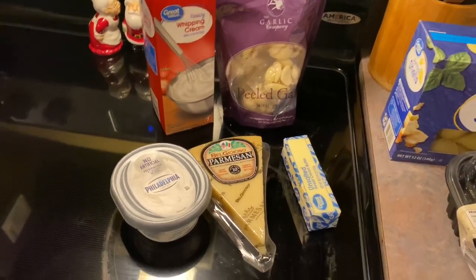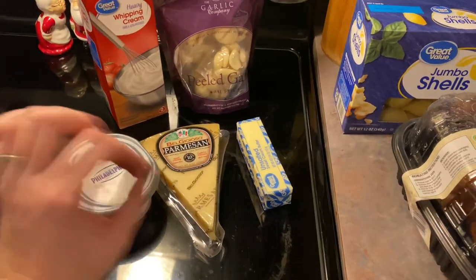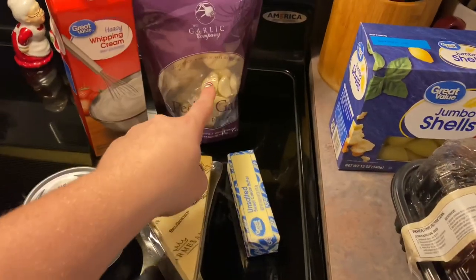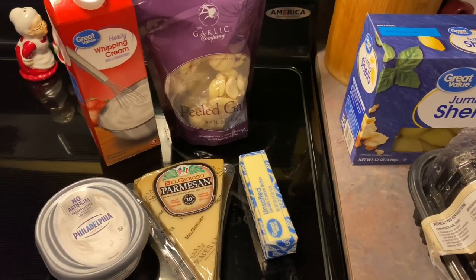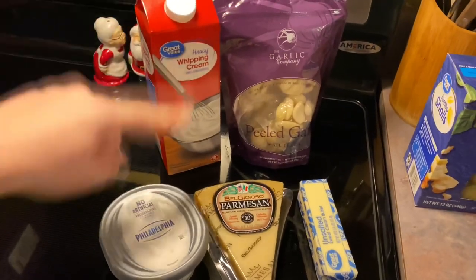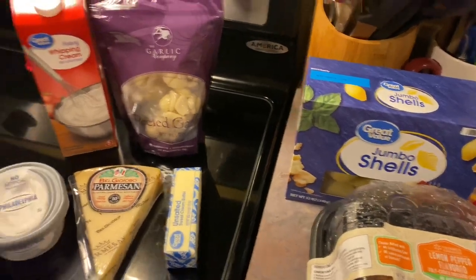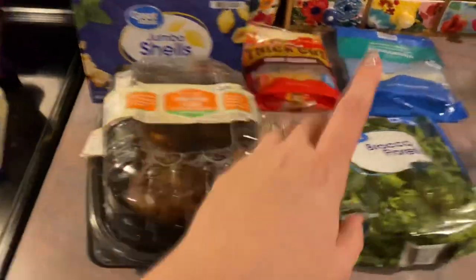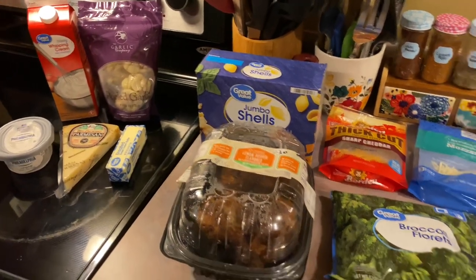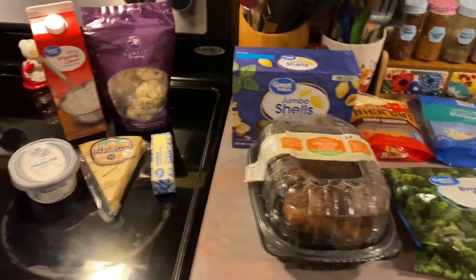It's just five ingredients: cream cheese, Parmesan — if you didn't want to use the fresh kind you can do the shaky stuff in the green can, nothing wrong with that — one stick of butter, some fresh garlic or you can use minced garlic in a jar or even garlic powder, and then some heavy whipping cream, about two cups. I'm going to go ahead and boil up my pasta, get the sauce started, shred my chicken, throw the broccoli in the microwave, and then assemble these shells. That's going to go in the oven at 350 degrees.